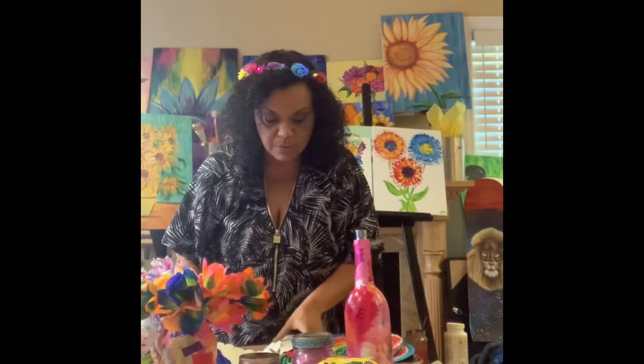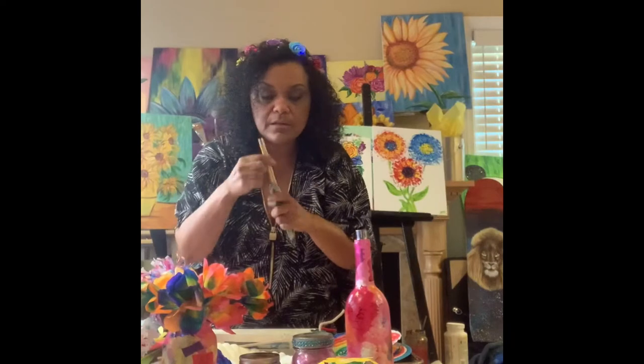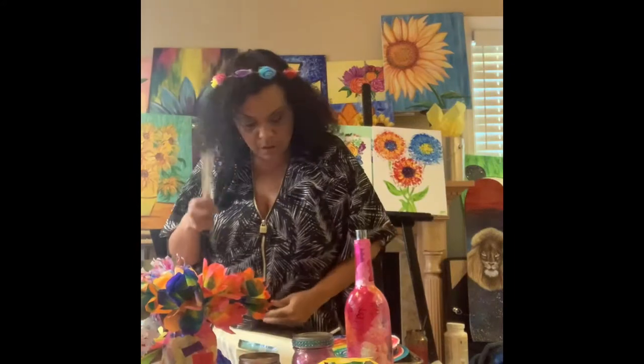We're going to need a spray bottle, and we're going to need some kind of stem. We can either use pipe cleaners, or maybe you have some chopsticks like this — chopsticks we can paint — or a dowel, or we'll think of some other things.